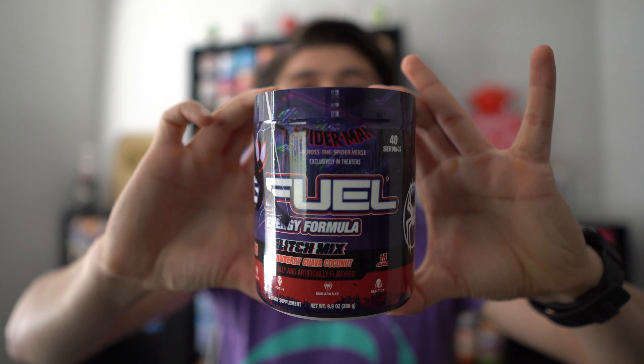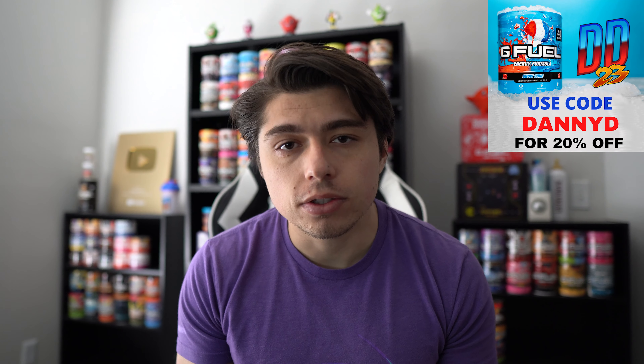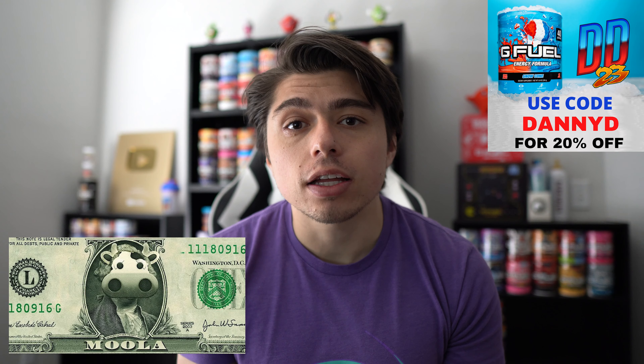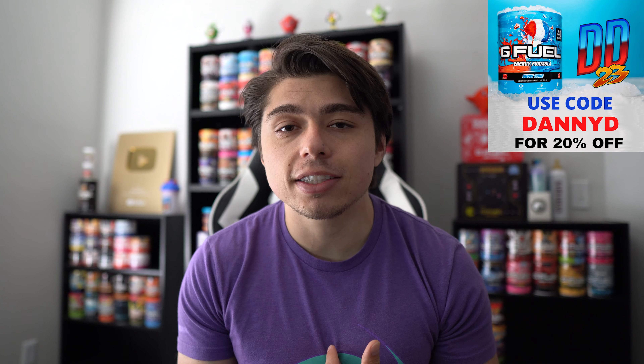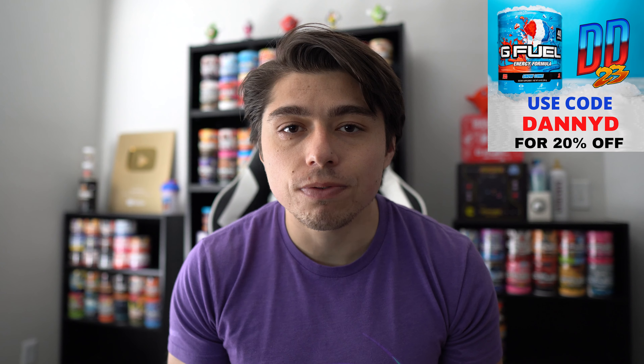But today, it's all about this Glitch Mix G-Feel flavor. Before I crack it open and give you my review, you know what time it is. G-Feel code DannyD is 20 to 30% off at gfeel.com. When you use that code, not only do you save some money, but you also support my content and allow me to continue being a full-time content creator so I can bring you these reviews.